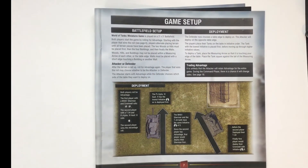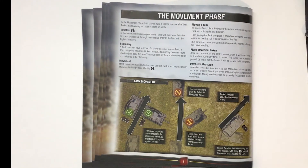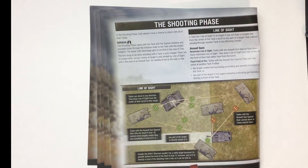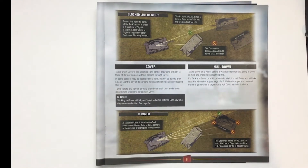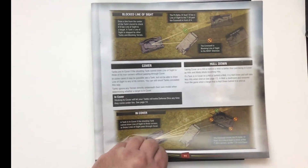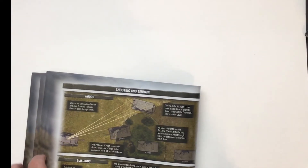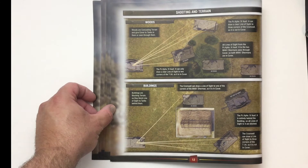Page seven is the setup, explaining how to deploy. Page eight is the movement phase — what you can and can't do. Page nine covers more about movement and terrain. Page ten gets into the shooting phase with clear diagrams on what are valid targets and what aren't. Page eleven covers more examples on the shooting phase and how to take advantage of cover and hold-down situations.